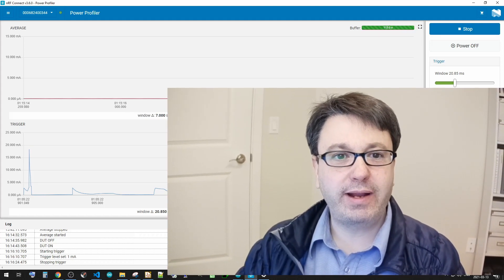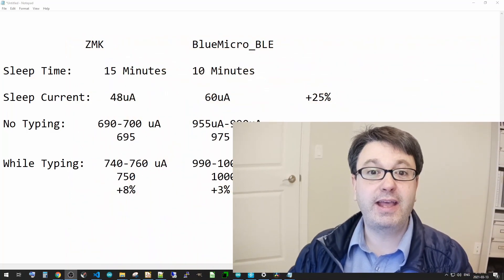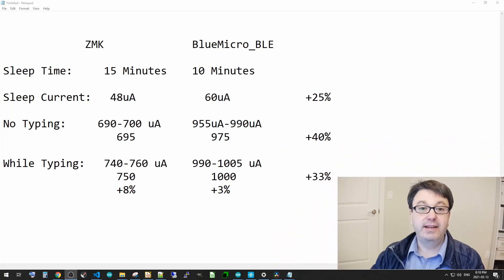We're back and it's quite interesting to see the numbers. Between ZMK and Blue Micro, the sleep time is obviously configured — ZMK went a little longer and Blue Micro went about 15 and 10 minutes respectively. What's quite interesting is the sleep current of ZMK: whenever it's asleep, there's actually a difference of about 25% between Blue Micro and ZMK. On the Blue Micro side, there's definitely something that maybe I'll have to look at and see what can be improved.